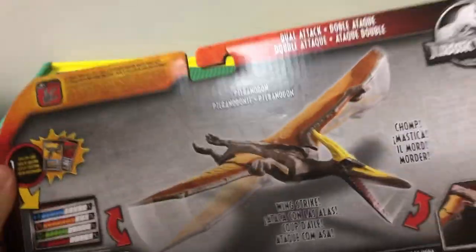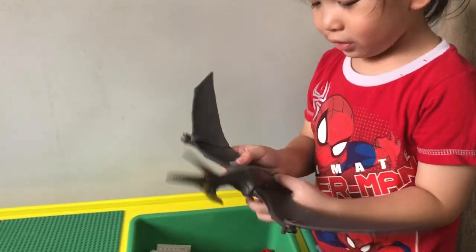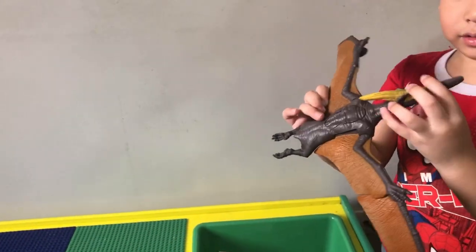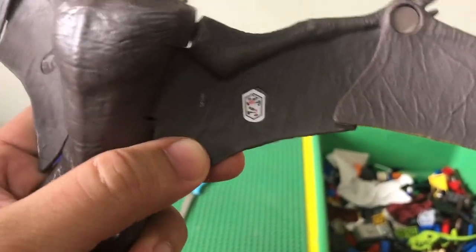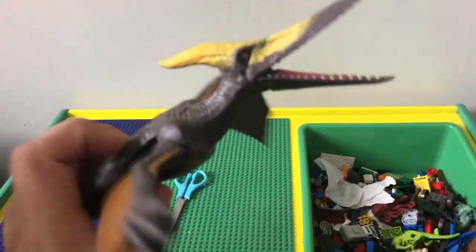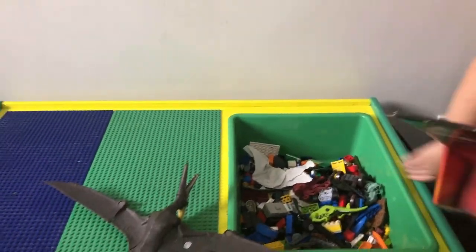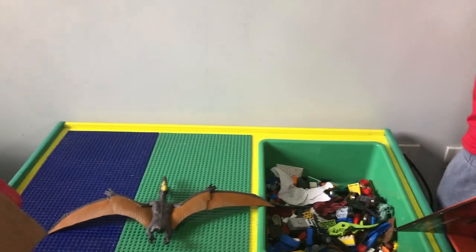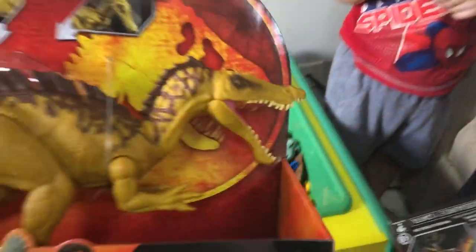It comes with a card too. It's the chop action — the wing strikes. Don't forget, with these Jurassic World toys there's always a QR code you can scan in the app and it'll give you more details about the dinosaur. There's also a card inside — I'm not sure exactly, like a trading game or super trump card type thing.